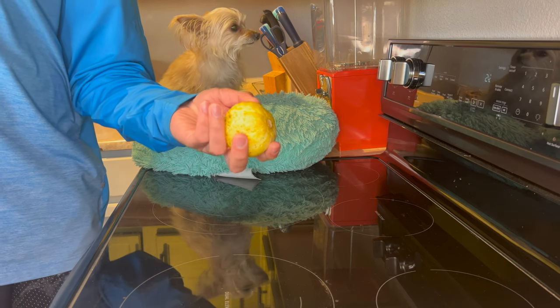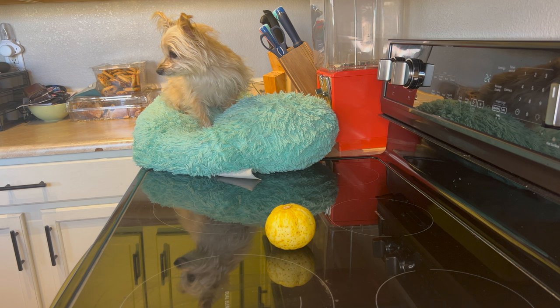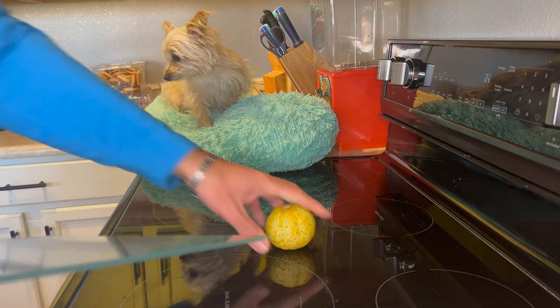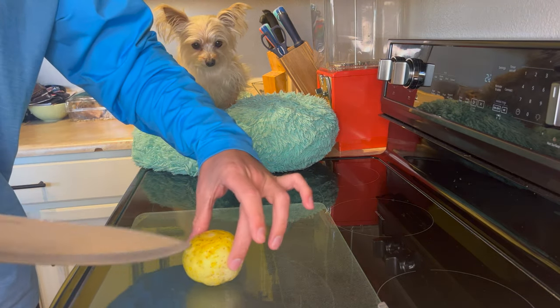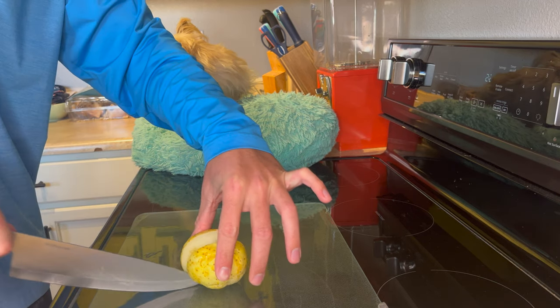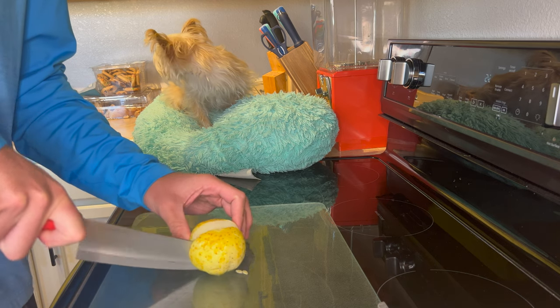I totally forgot about this guy in the fridge. He is a little bit wrinkly, but we can still chop him open. Let's give him a quick rinse. Now we'll see what's on the inside. Whoa, looks pretty funky.